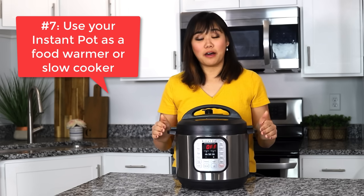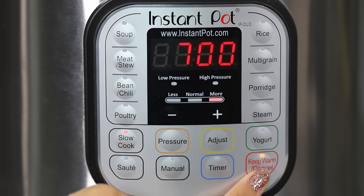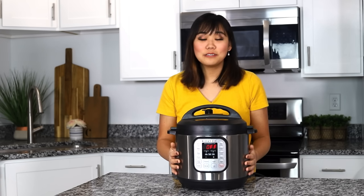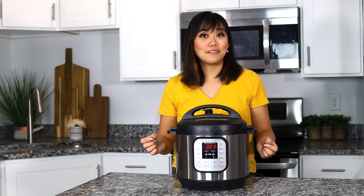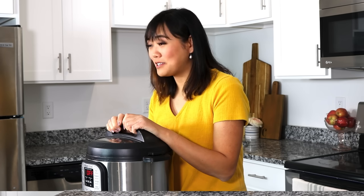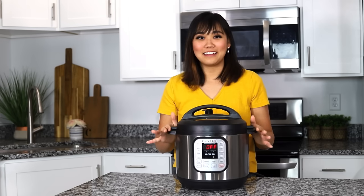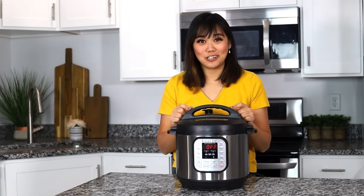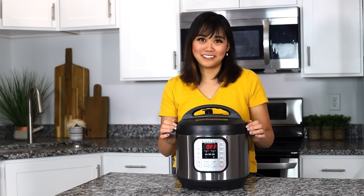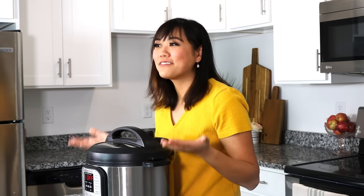Tip number seven, you can use your Instant Pot as a slow cooker or just as a food warmer. I love taking my Instant Pot to a potluck and just keeping the food on warm and setting it on the counter because there's a lid that keeps it nice and warm. You don't even have to make the food in the Instant Pot to keep it warm. For example, my husband had a birthday party and we had some canned SpaghettiOs — I just stuck a couple cans in my three-quart Instant Pot, set it on keep warm, and it was perfectly warm the whole party.